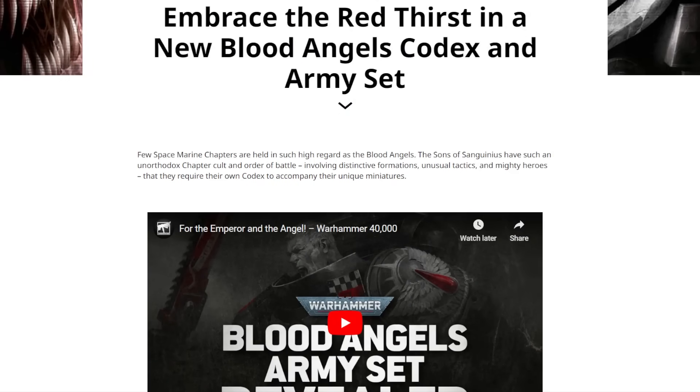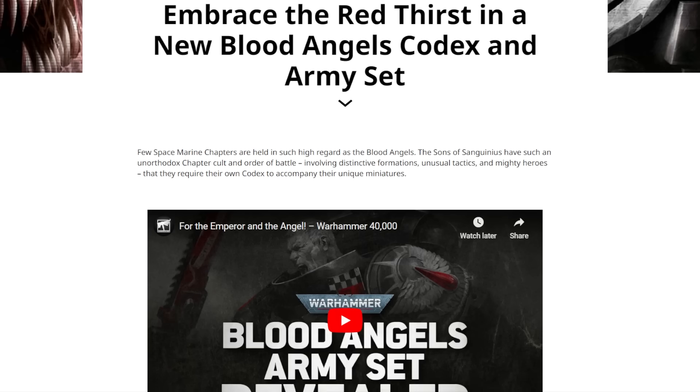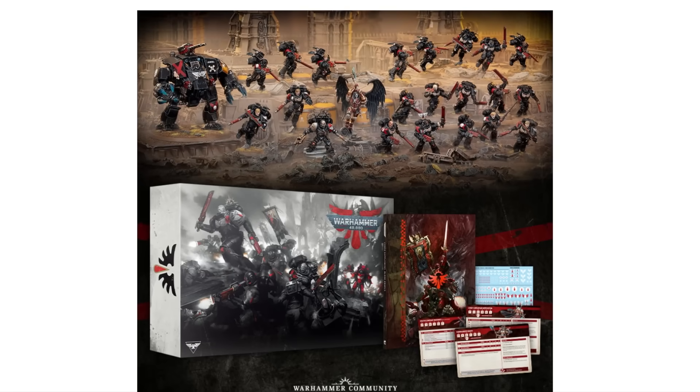Embrace the Red Thirst in a new Blood Angels codex and army set. So we've got the classic codex and big box on the way. It's extremely what you'd expect if you were just going to go full Death Company — and I love that that is the flavour they've gone with. They could have just made them all red, which would have been fine, but no. They went for a particular flavour, leaned in hard, and it is unapologetically Death Company, which is fantastic.